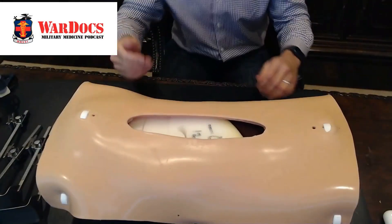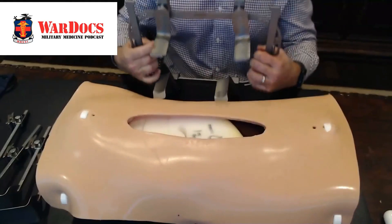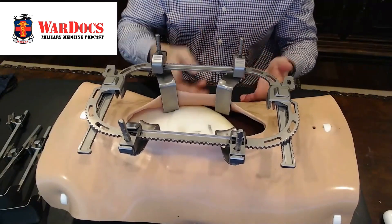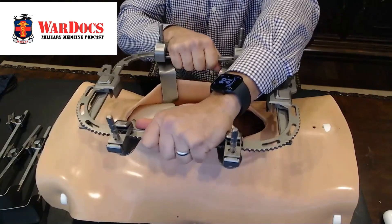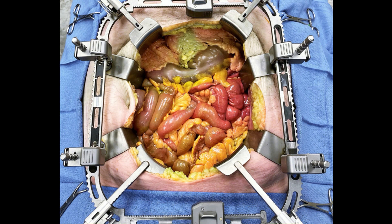So I have a demo here of the abdominal surgical model that we use for training. Imagine this being your standard laparotomy incision. You make your incision, this gets assembled by your tech, and essentially you just insert this. Now you clear your bowel from underneath your blades — these are your bowel retractor blades — and now your four points of contact. One person on one side, and you basically just ratchet it out.